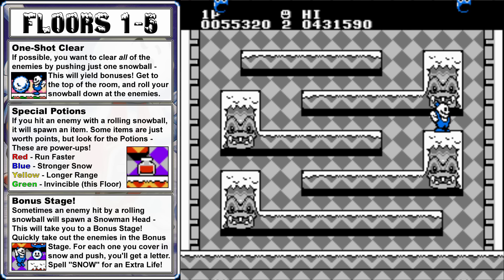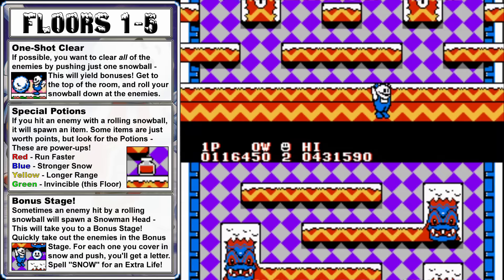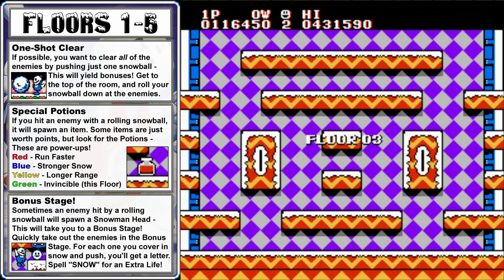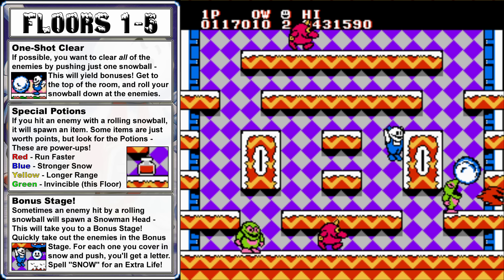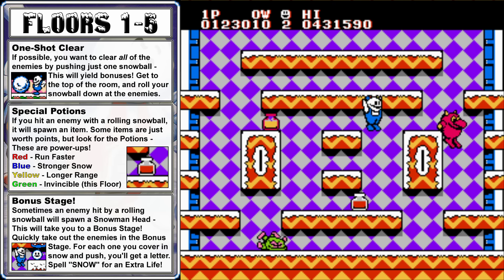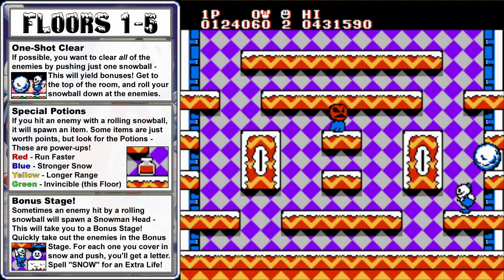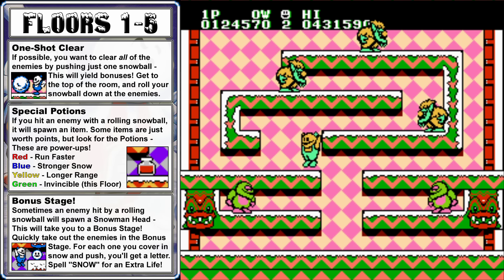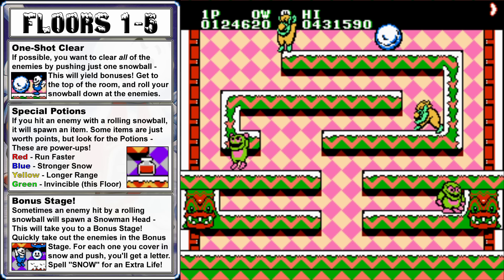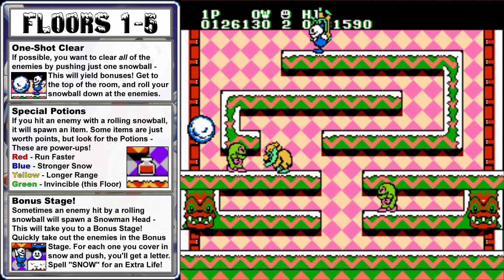If an enemy drops a round snowman head item, quickly grab it to trigger a bonus stage. The bonus stage doesn't last long, but for each slime enemy that you completely cover in snow and push, you'll be able to get a letter. If we can spell out the word SNOW, we'll get an extra life, but we won't be able to get more letters unless we find another bonus stage, or get some out of the slot machine after we fight the next boss. If you take too much time clearing the floors, a pumpkin head ghost will appear and try to kill you. It can be slowed down by hitting it with snow, but it won't stop chasing you until you clear the floor or lose a life.